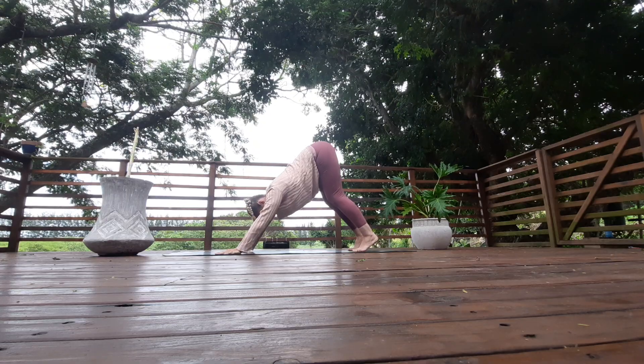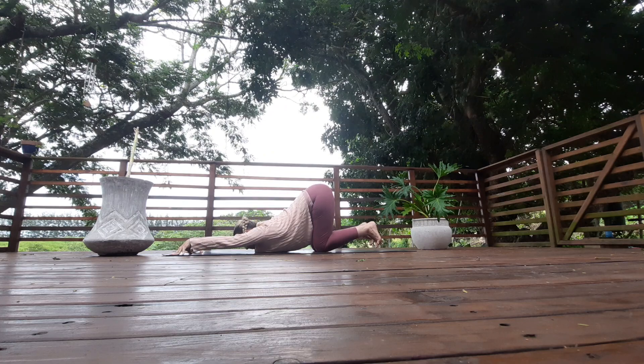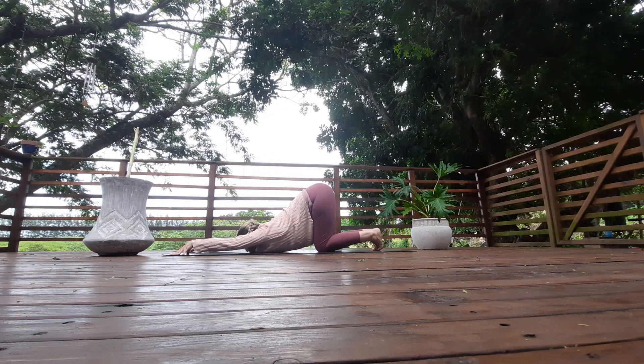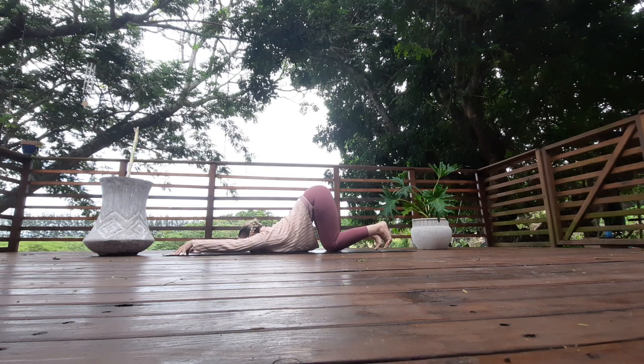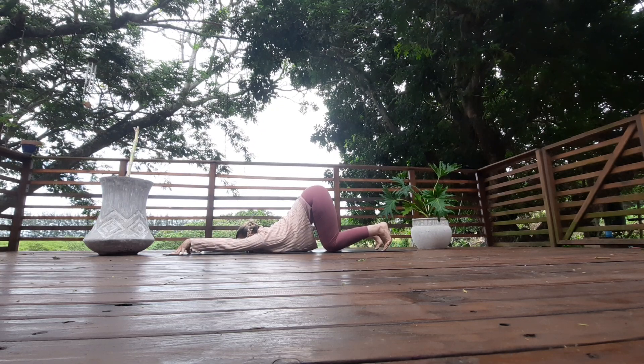Drop your knees down to the mat, extend your arms out in front of you, chest to the floor — puppy pose. Breathe, keep the sound of the flow, keep the sound of the breath moving, creating a nice rhythm of the breathing.